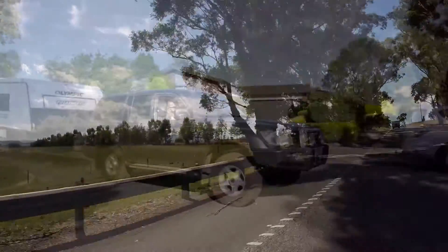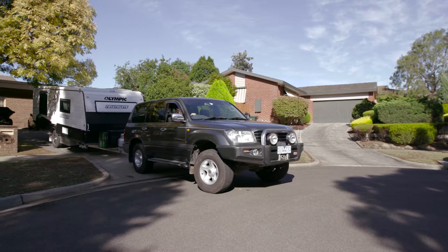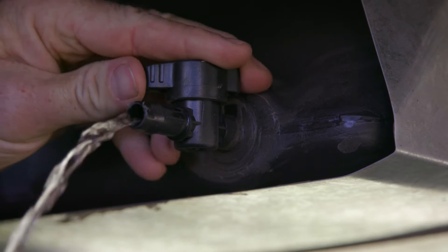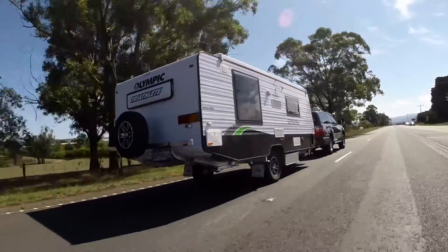On the other end of the scale, when you get home after your trip and you've packed your van away, remember to empty any remaining water in your tanks. It can be a bit fiddly accessing the tank to empty it, but you may not be travelling for some time, and that water will surely be less than fresh by the time you hit the road again.